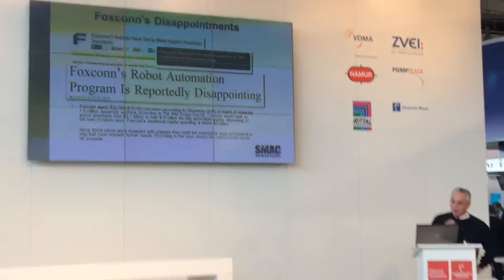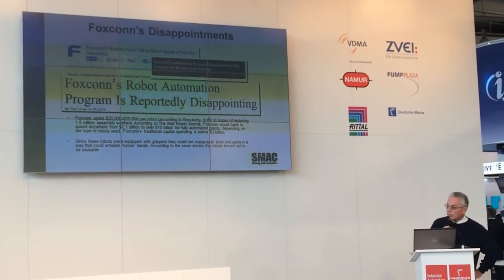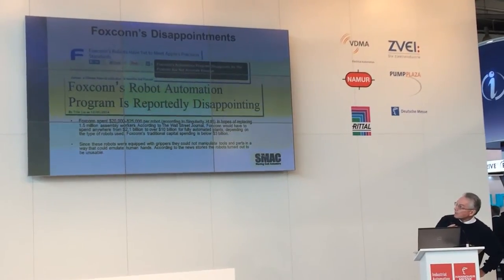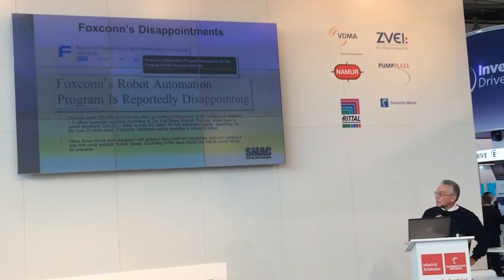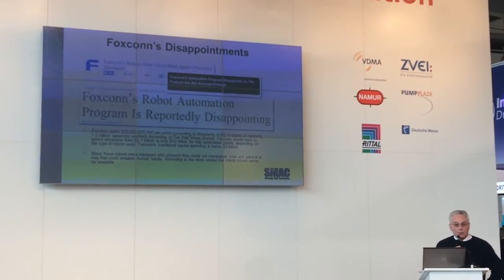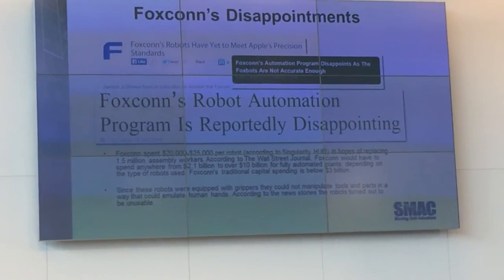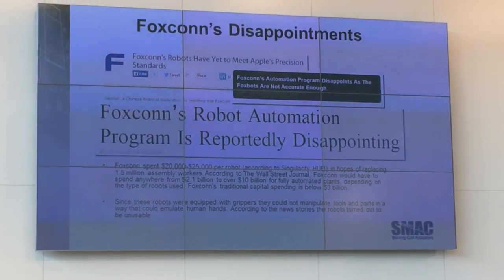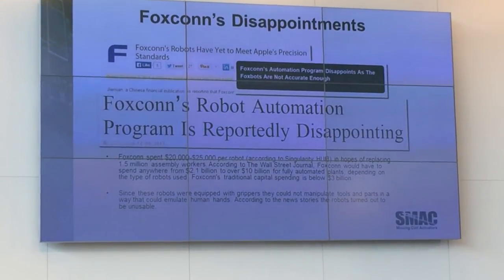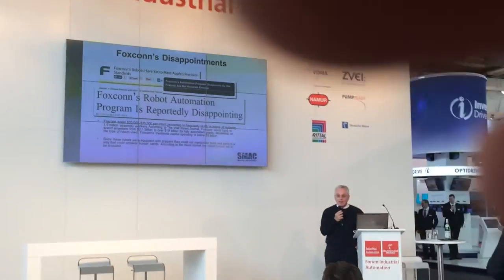There's been a real need for this kind of capability. This is Foxconn, which is a good customer of my company. They spent $20 million on Japanese robots, then couldn't use them, because the robots only had grippers — they couldn't pick up small parts, couldn't maneuver them. They needed robotic hands.